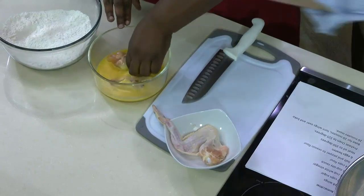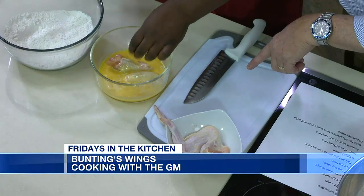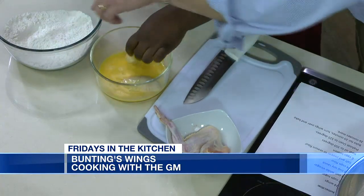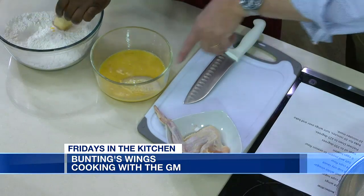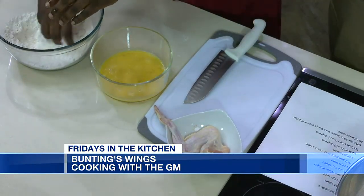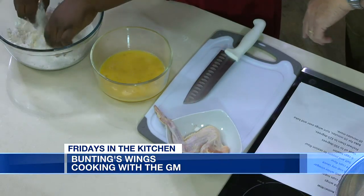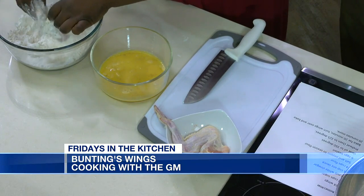And then into the — so you know what do you call this? A family reunion! So into the flour there. Do I do wet and dry hand, or just do it all? Just get in there, get it dirty. And then you're going to pop over to the hot oil, which is set at 350 degrees.